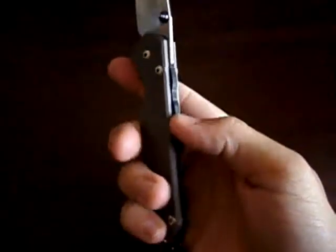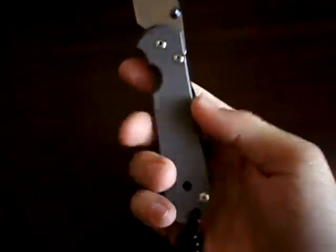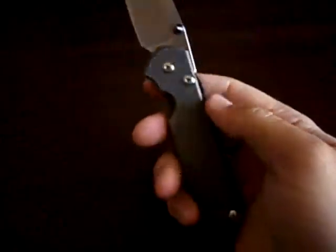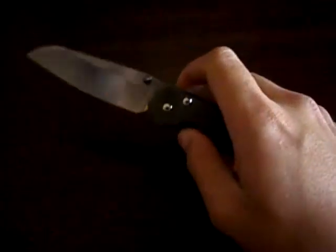It's not really there for grip, but it does give you some in the reverse grip. It's more there to keep coins and stuff out if you carry this in deep pocket carry.